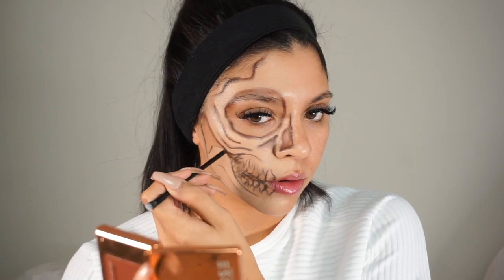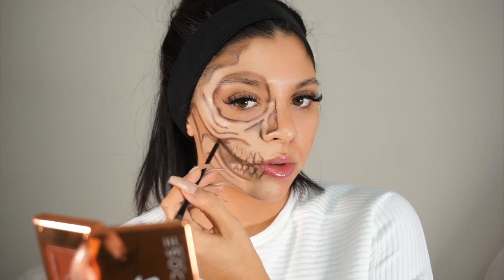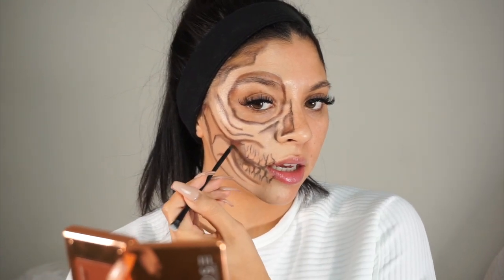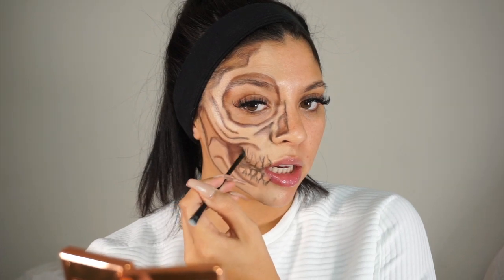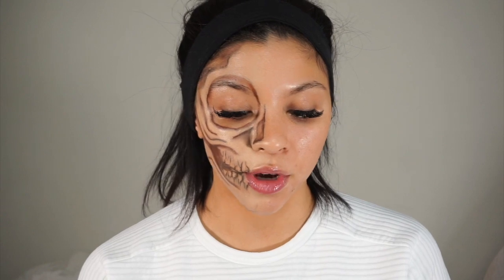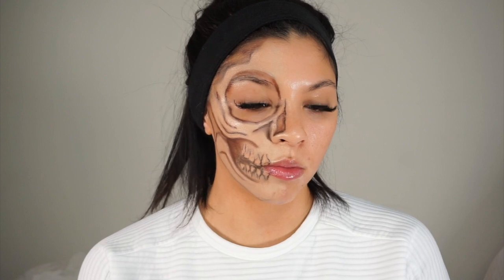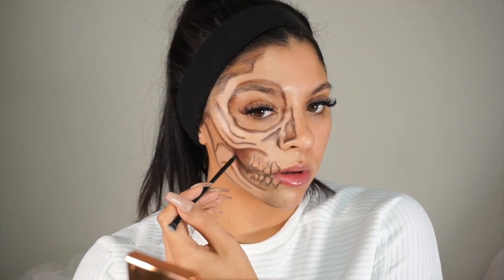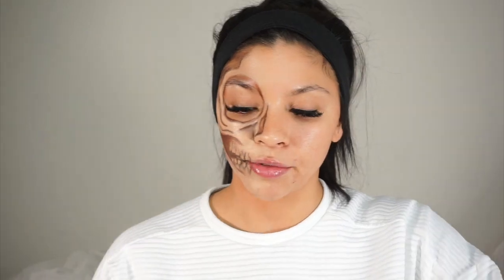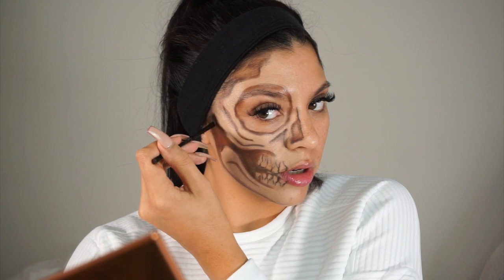I'm lining and softening those lines that I did with shadow. I'm going to take that dark brown and really go into detail with shading in the areas I want solid. If you want to use black, go ahead — I might mix this with black just a little bit to deepen it. I'm dipping into my Morphe 35O3 palette — one of my favorites — going into the black shade and blending that into the brown a little bit more to deepen it.